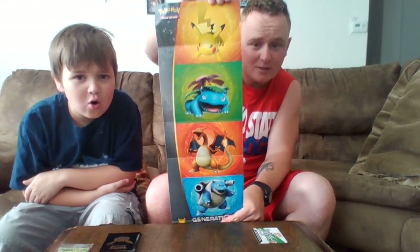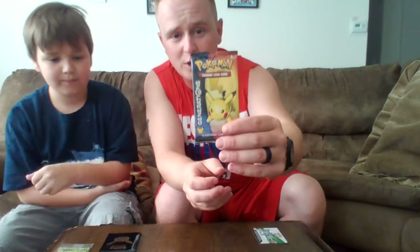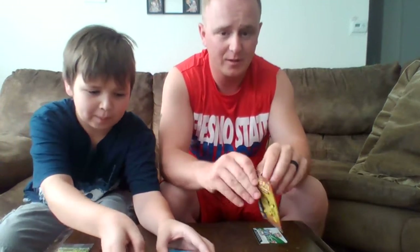We have our 10 Generations packs here and we're going to go ahead and open them up. Something pretty cool — we can actually open up the container case itself, which is really cool. So let's open up the first one and put a little Pikachu out in the front.